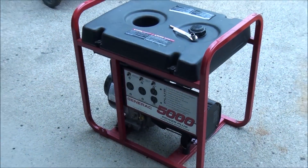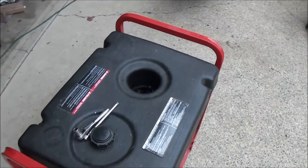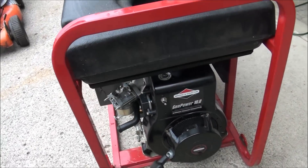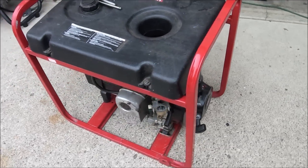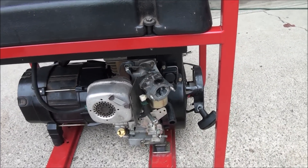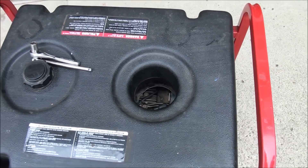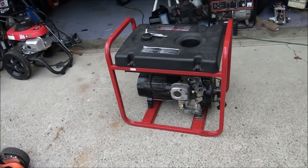Hello everyone. Today's project is a generator. It has a Briggs and Stratton engine on it — a 10 horsepower Briggs engine — and it won't run. I've already cleaned out the carburetor and everything looked real good in there. We have a new spark plug. It was making a bit of a funny noise to my ear when I was trying to start it.